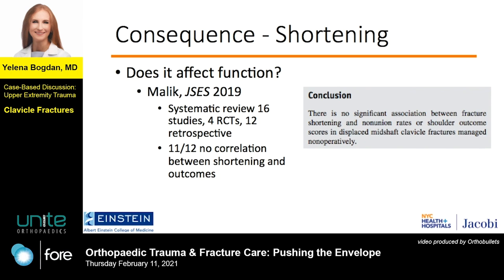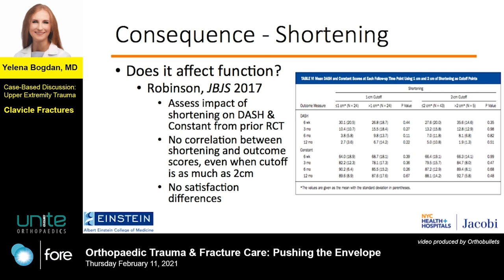Here's a review of 16 studies, four of which were randomized control trials, and specifically when it came to shortening in the nonoperative group, 11 out of 12 studies showed no correlation between shortening and functional outcome. Robinson has done a lot of thoughtful work assessing the clinical sequelae of nonoperative management, and in this 2017 paper they also found no correlation between shortening and DASH and Constant scores, and more importantly no difference in patient satisfaction, even when it reached the cutoff of two centimeters of shortening.